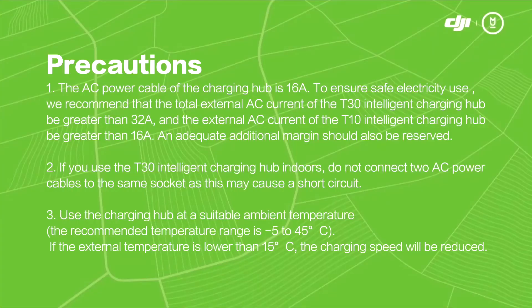Precautions. The AC power cable of the charging hub is 16 amps. To ensure safe electricity use, we recommend that the total external AC current of the T30 Intelligent Charging Hub be greater than 32 amps, and the external AC current of the T10 Intelligent Charging Hub be greater than 16 amps. An adequate additional margin should also be reserved.